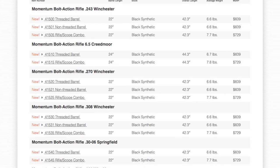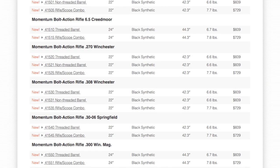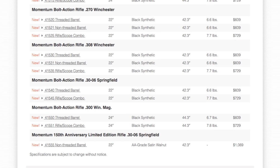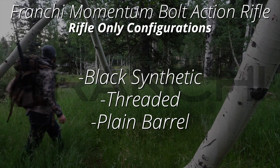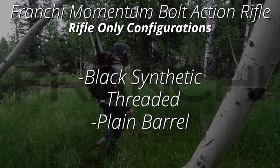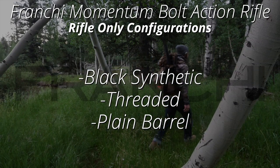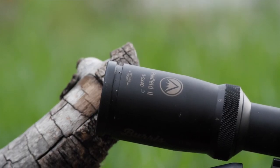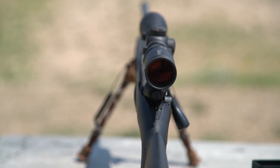The Momentum comes in six different and popular hunting calibers, from the .243 Winchester all the way to the mighty .300 Win Mag. However, it's also available in three rifle-only configurations — black synthetic, threaded, or plain barrel — or you can buy it as a package with the 3-9x40mm Burris scope, which is the version we are testing.